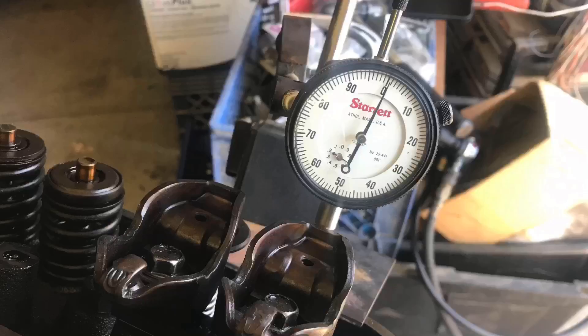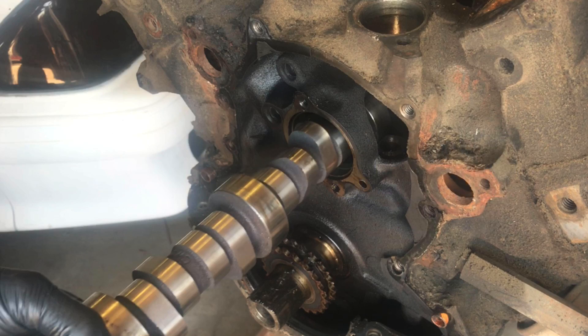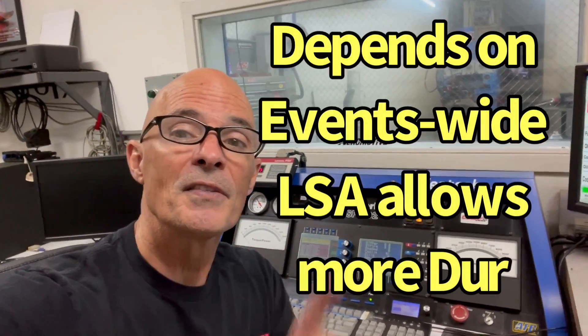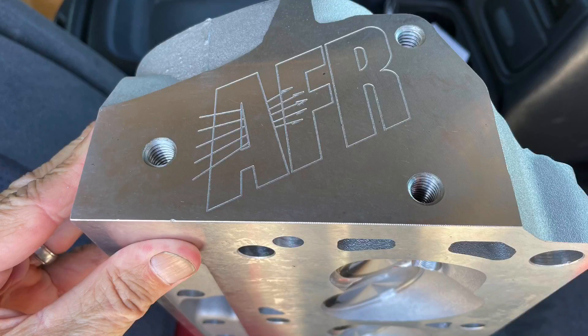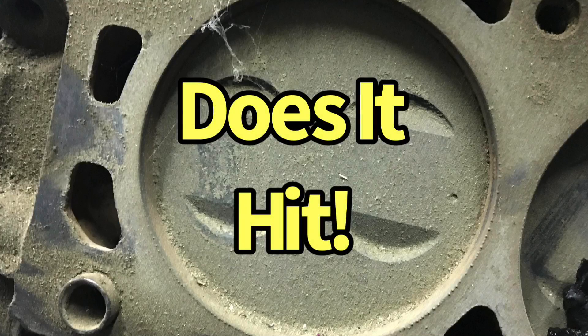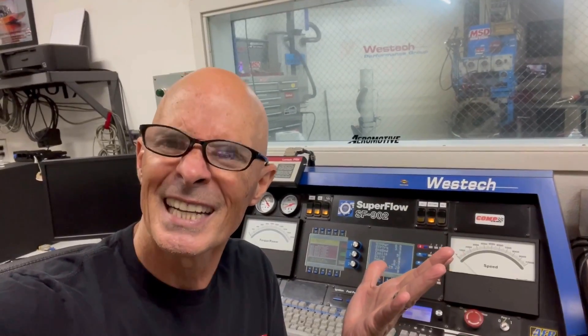What did we learn from checking piston to valve clearance on our 5 liter Ford? Not surprisingly, the bigger camshaft had less piston to valve clearance than the stock cam. We also got more information on what other cams we might fit given the available clearance on the 274 cam. Coming up in part two, I've got a set of Airflow Research heads — the Enforcer heads — which I'm going to put on this same short block and run another test with a camshaft with a bigger valve to see if we run into piston to valve problems. Make sure to like, share, subscribe, and I'll keep testing.